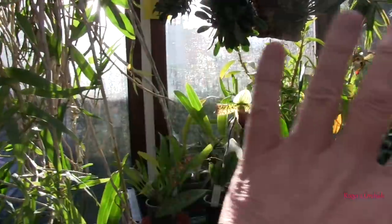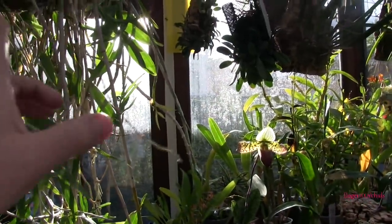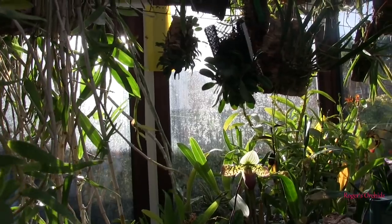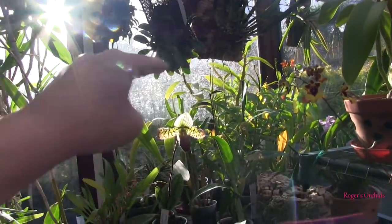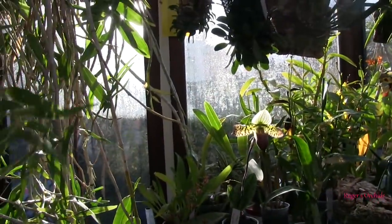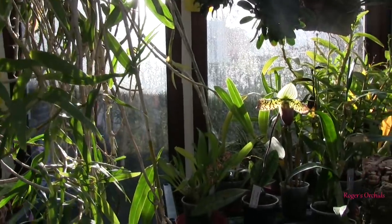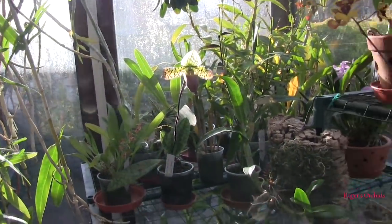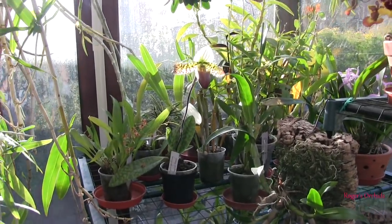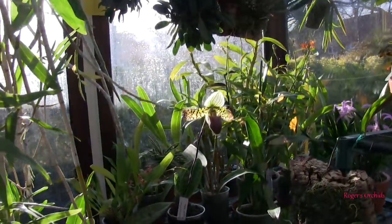The first lot of shade netting will have to go on here soon, but only about two-thirds of the way up the glass. I still need my resting dendrobiums to get really bright light — they haven't all triggered their blooms yet. The shade netting will protect things like my Paphiopedilums, Restrepias, Masdevallias, and some cooler growing Oncidiums that don't mind bright light but don't want heat on their leaves.